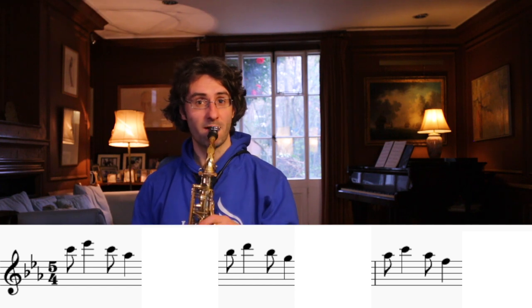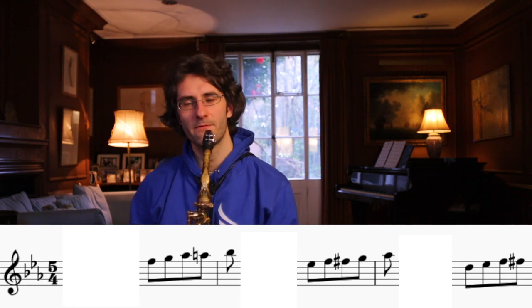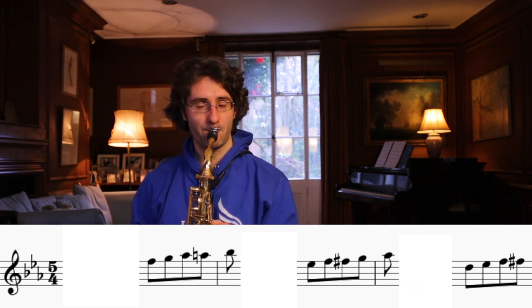We're skipping that chromatic part for now - we'll take a look at that later. Ready? Together with me, metronome on, one two three four five. Okay, that's just to get the first part. Now we're going to do exactly the same thing but reversed - we're going to rest for the first three beats and then play on the chromatic part. One two three four five, one two...